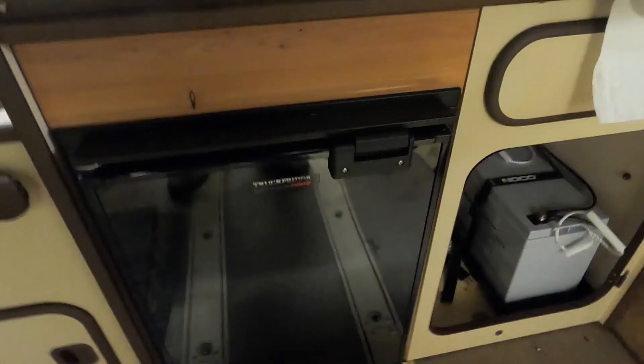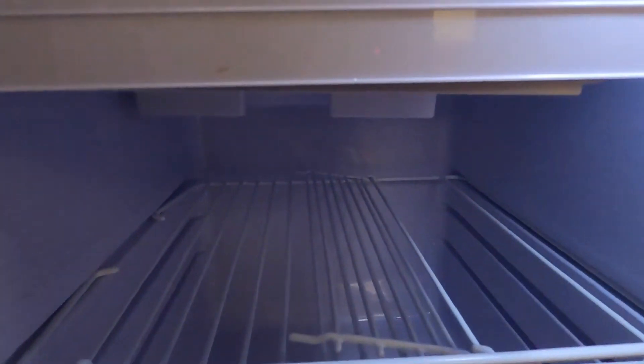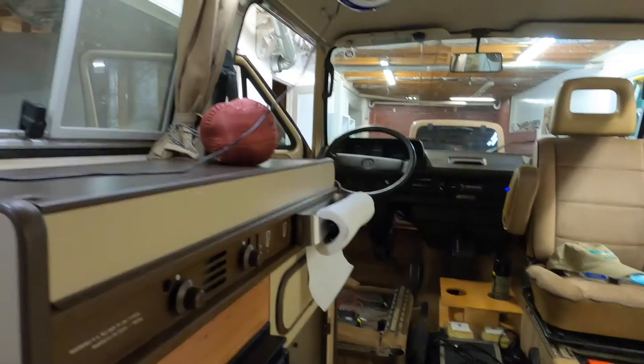The USB fan is louder than the refrigerator, so that's a good thing. I'll open up the refrigerator — lights on — and you can hear it's nice and quiet in here.